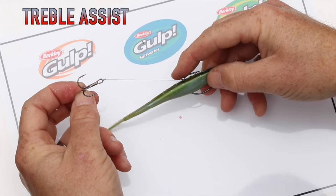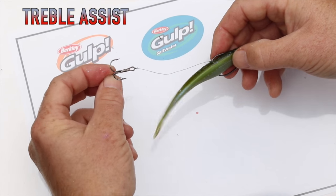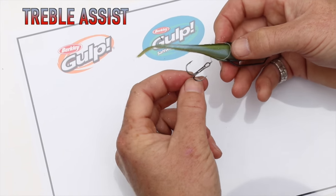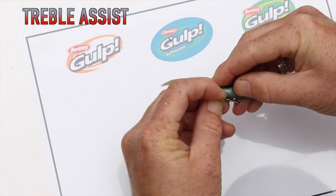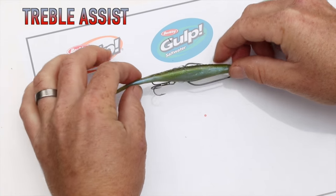We've got a slightly longer piece of braid than we actually need, and that's to keep everything nice and loose in the back end. So what I do is just make a couple of loose wraps around the back, then feed one of the points of the treble into the tail — and that's how we rig for short biters or short takers.